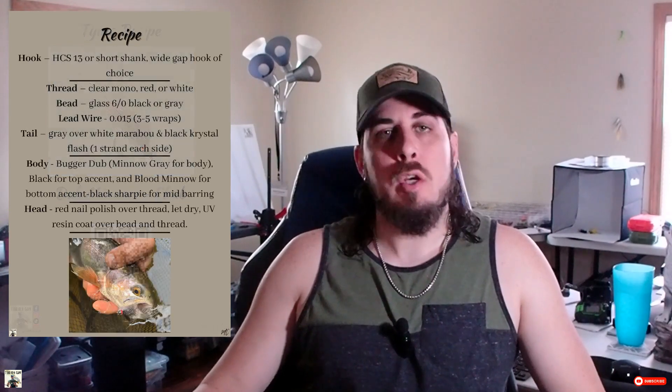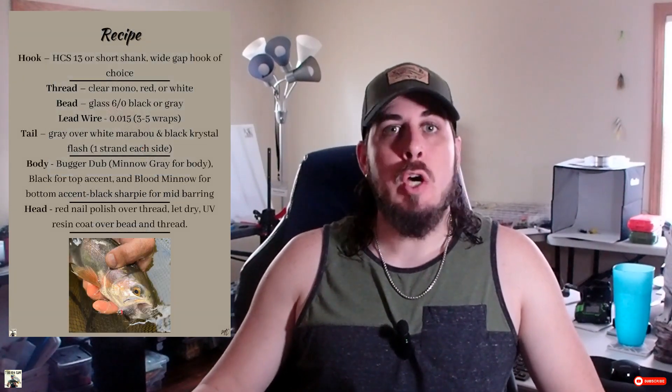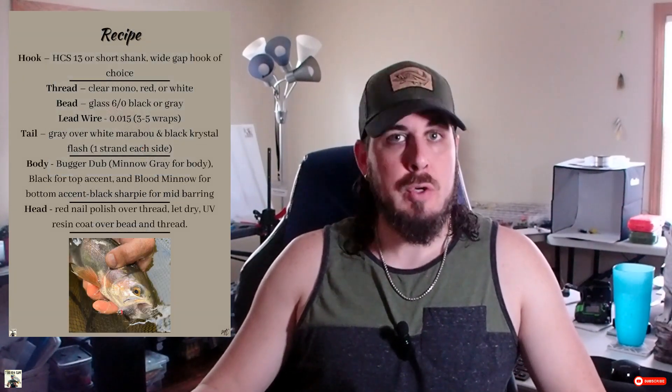For advanced tyers, they can look at a recipe and just know from it how to construct that fly because they've done the repetitions and they've been tying for a while, so they can just replicate it. They don't need to see a video — they might use the video as reference, but you can literally just look at a recipe and create the pattern. That's how it's supposed to be designed.